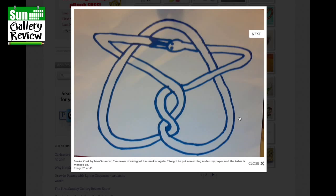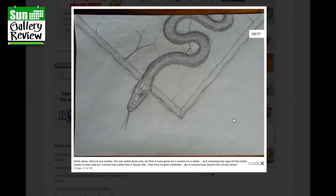Snake Knot by Beer Three Master: I'm never drawing with a marker again — I forgot to put something under my paper and the table is messed up. Yes, that is a problem with markers. Some are much worse than others — you need to put something underneath your paper, or use special marker paper that doesn't bleed.